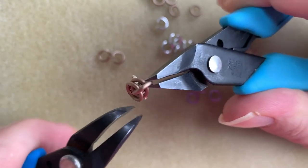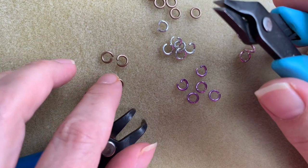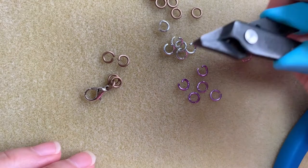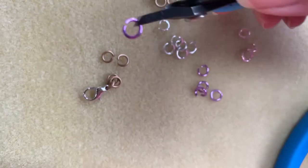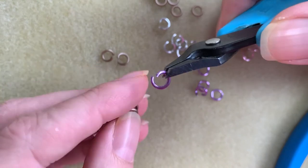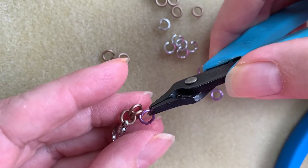The thing about using matte jump rings is you do have to be more careful about getting your rings closed perfectly — there's no sparkle to hide it with, so if you don't do it right it will show. I'm going to start with this lavender. This is an odd dye lot color where the whole batch came in this way. It's kind of an orchidy purple and I think it's really, really pretty.